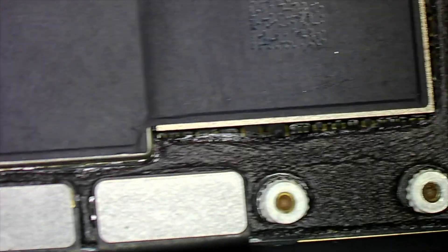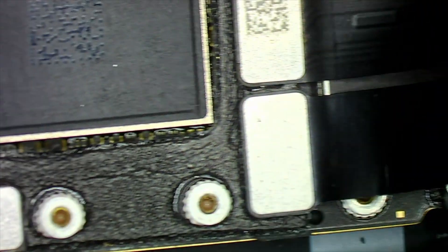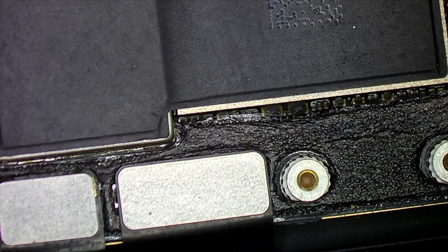After I disassembled the LCD I can see the phone has not been repaired before — nobody has touched anything, everything is in very good condition. That's very good because the success rate to fix a phone which hasn't been touched by another technician before is very high.